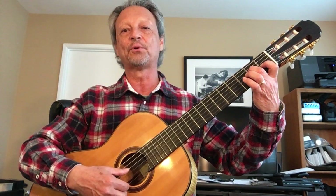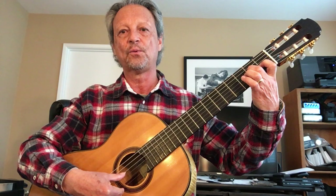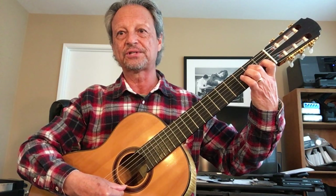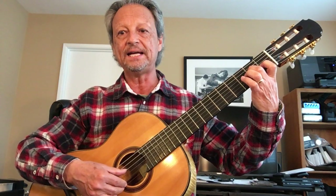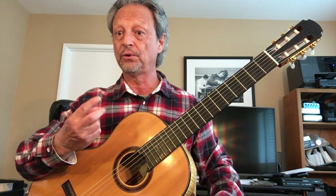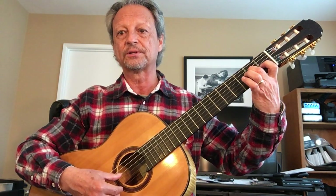So if line number one goes like this — all you're doing with this second line is you're adding a high E on the first string, either with your index finger or your middle finger, after each time you play a note in the bass.